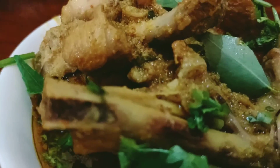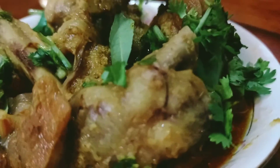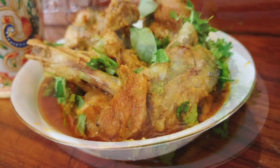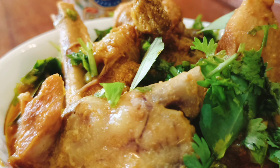So guys, how was today's recipe? Please comment and click the like button. Do not forget to share this video. New viewers, please subscribe to my channel and click the bell icon. Those who have been supporting me, thank you very much. See you in the next video, thanks for watching.